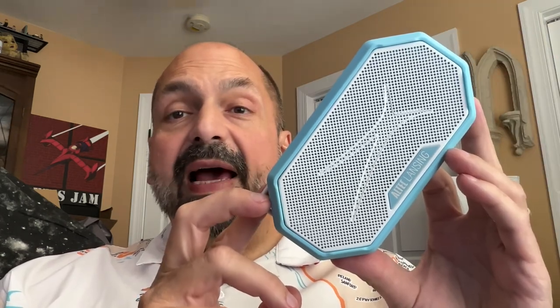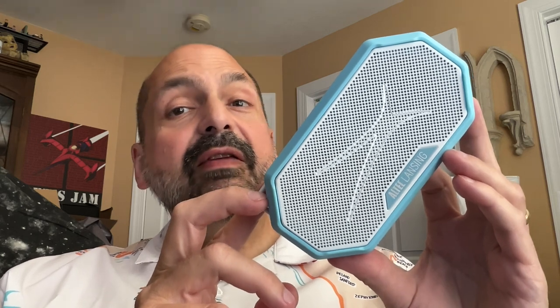This is the Altec Lansing Hydra Mini 2.0. It's only about a pound, but this speaker packs a punch. It comes in white, black, gray, and this baby blue.